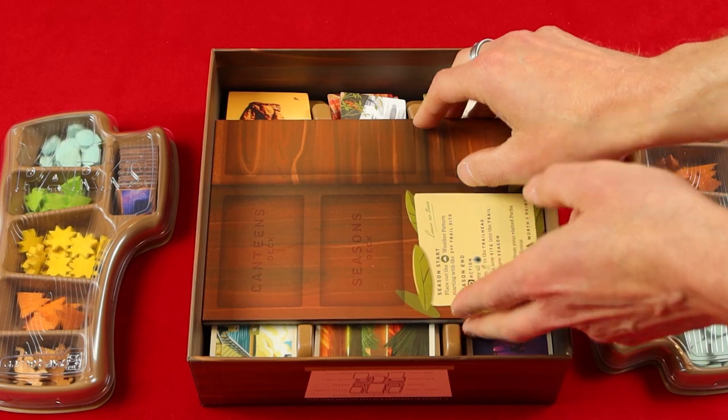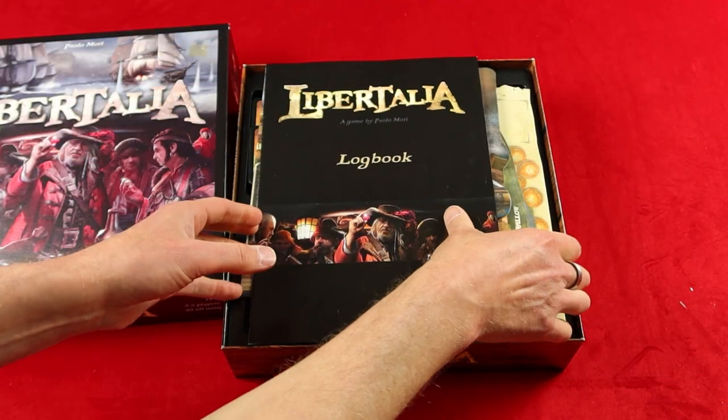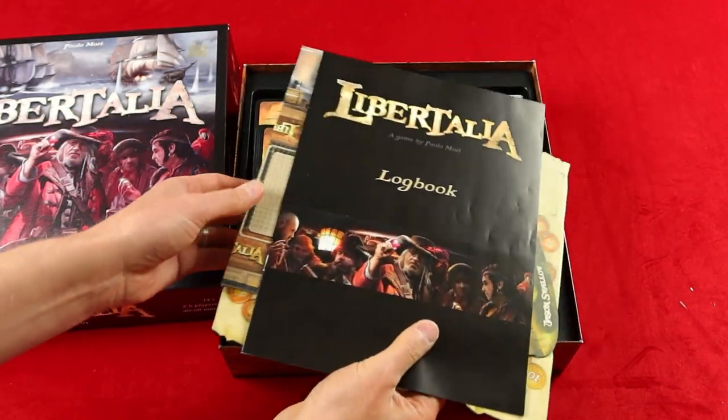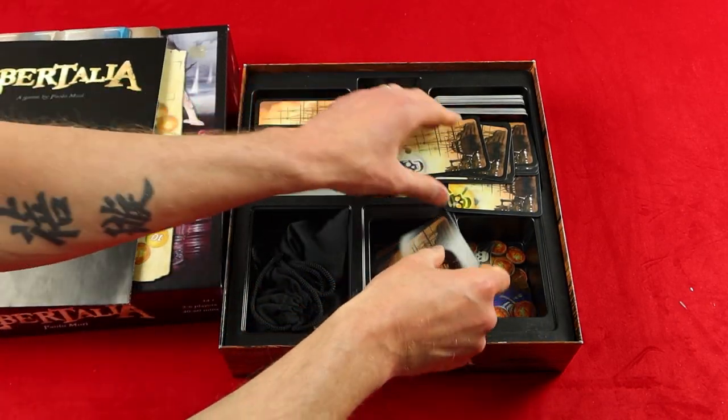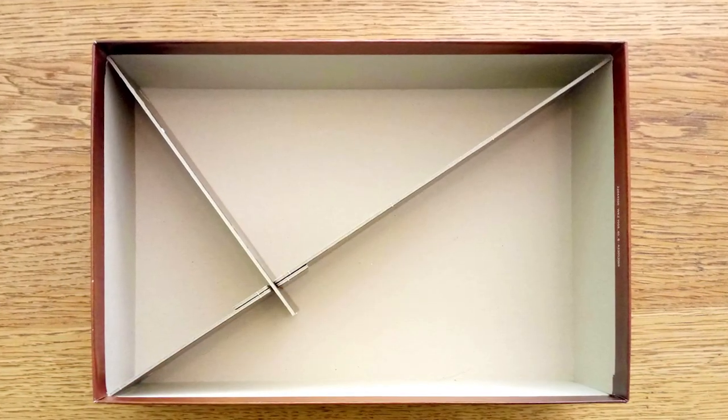Parks and Grim Forest — those have some great inserts. But let's be honest, those games are very few and far between. Some games come with an insert that looks nice but is not functional. And some games come with not inserts, but just cardboard dividers that do absolutely nothing.